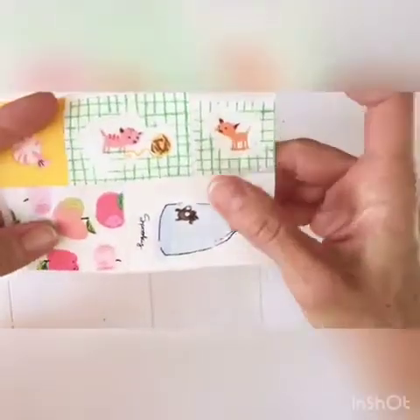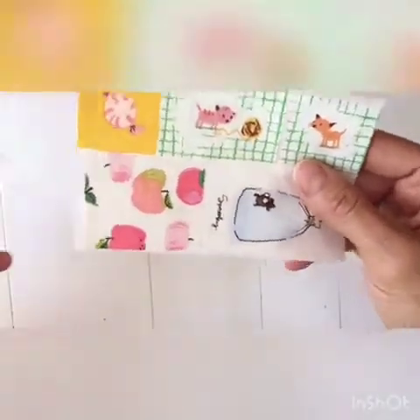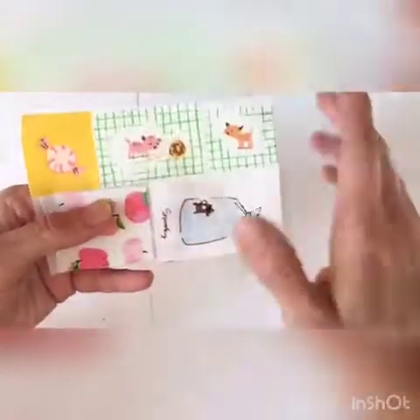Put that aside for a little bit. Then you're going to take your scraps and cut them loosely — you don't have to worry about squaring them up just yet. Then what I do is place them on a sheet of Wonder Under and iron those on.